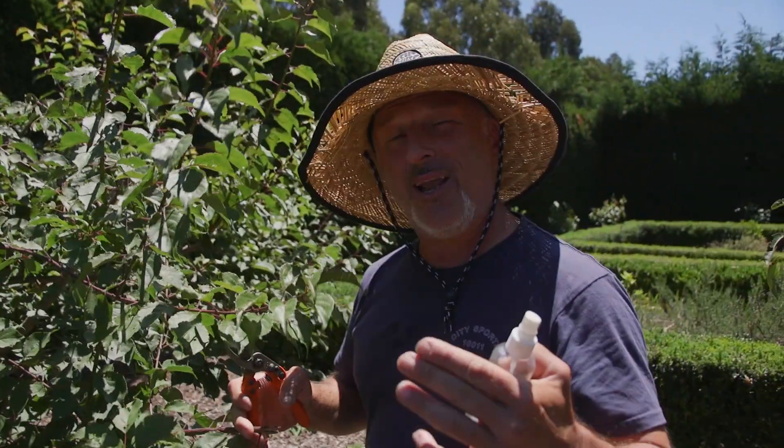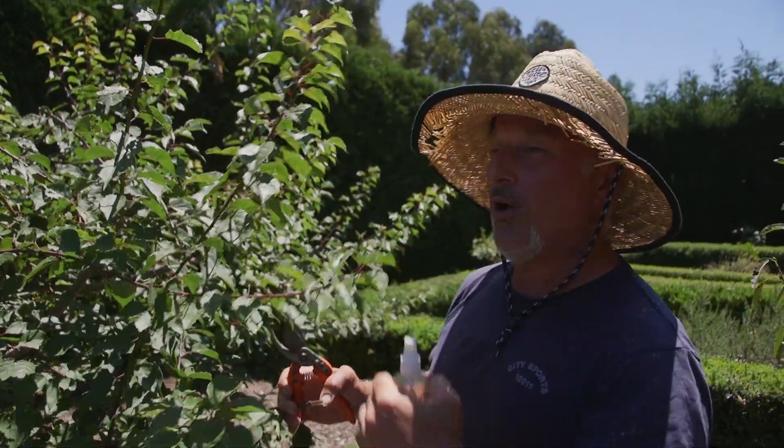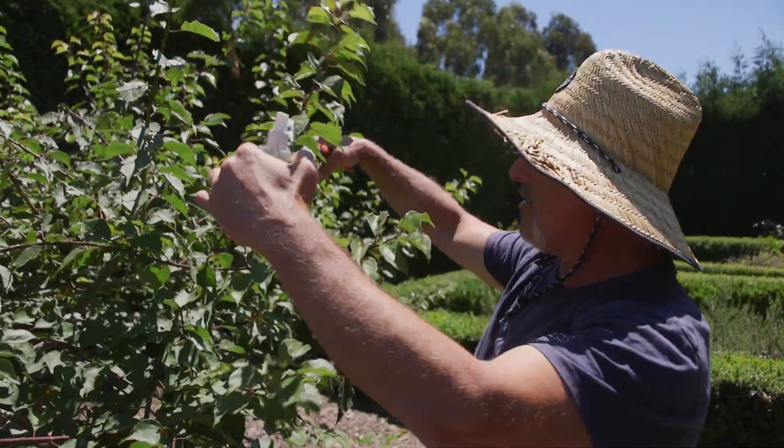And prepare it for spring. The later you leave it, the less likelihood you're going to get flowers in spring and an abundance of fruit. So prune early — summer prune — bring it down to the height you need to.